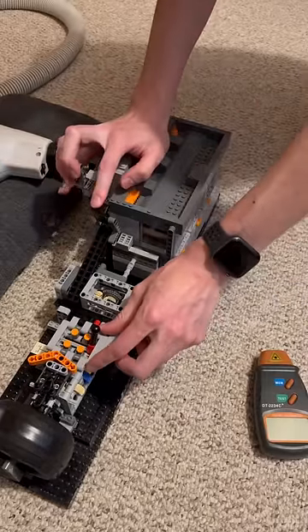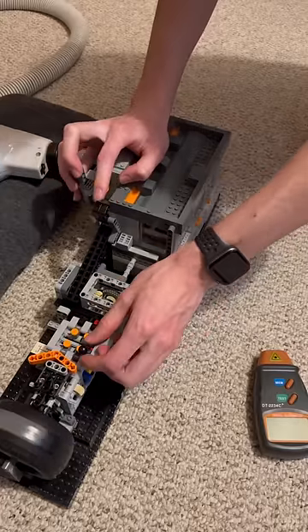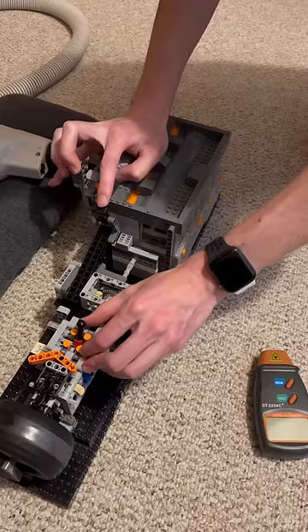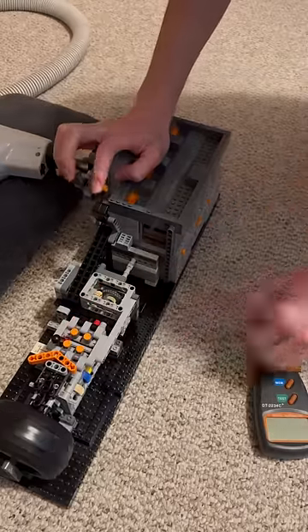Reverse. Nice. First, second... fourth and fifth.